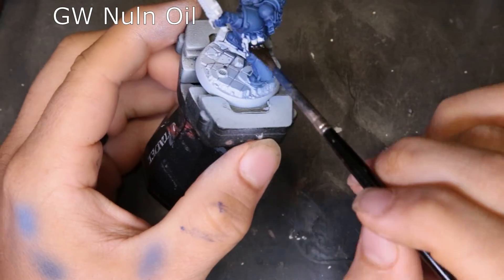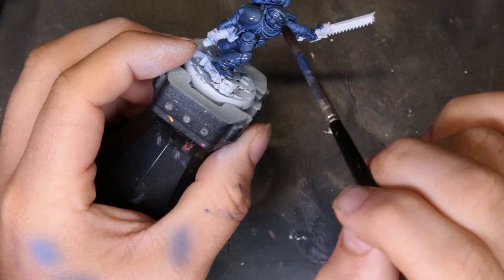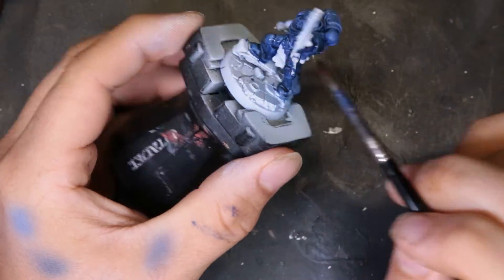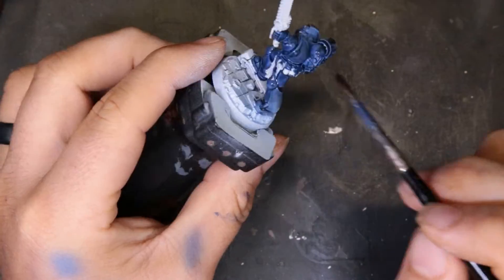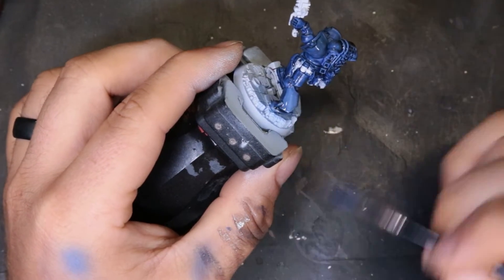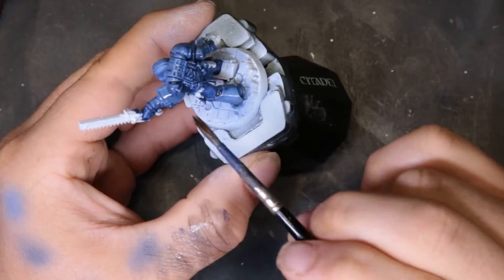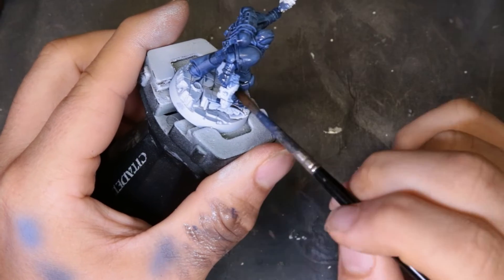The other problem I noticed was the recesses were really not dark enough for what I felt this model should have. So we came through with Nuln Oil, watered it down a little bit just so it didn't tinge the surface too much, but it definitely added another layer to it. Since we're doing speed painting, I didn't bust out a full oil wash, but I would definitely recommend using an oil wash on these guys if you have access to it.